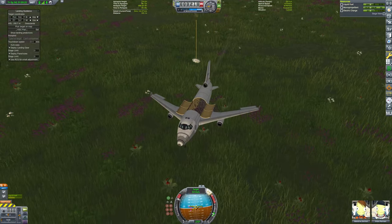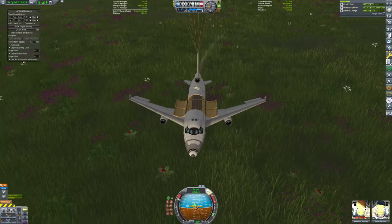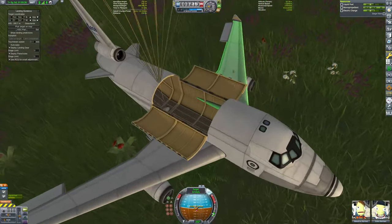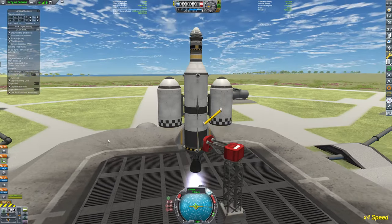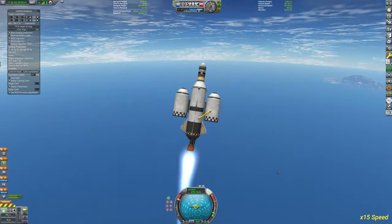This is one of the attempts I almost managed to continue. As you can see, I tried to be a little skillful and catch the docking port, which I gracefully managed to do. However, what's inside there is the parachute — it's not the docking port. Apparently I had some issues with my staging order.